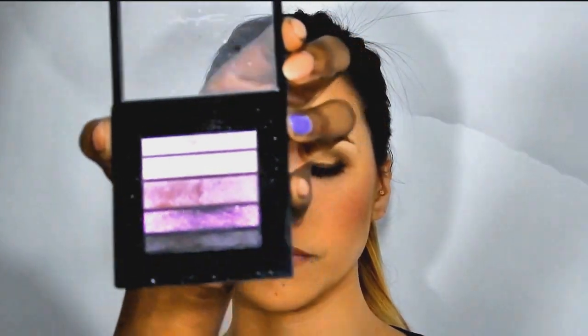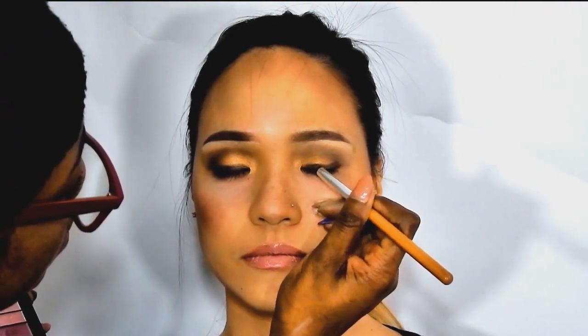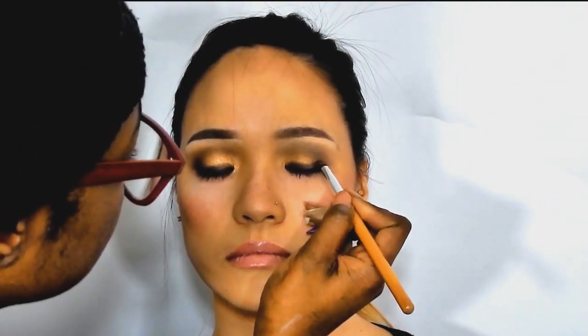The quad I'm using is the Pinky Luxe Fusion palette — I'm using the bottom purple one. Look up and we're gonna take that purple one down to the bottom and smudge it out. I'm gonna concentrate a little bit on the outer corners because she has hooded lids, so we need to make sure everything is going to be showing.